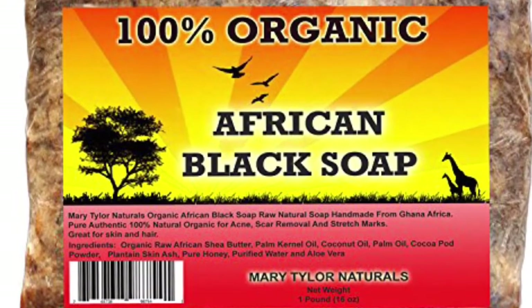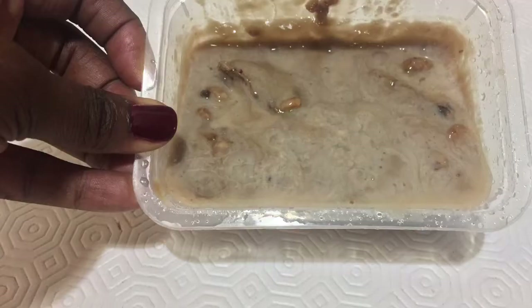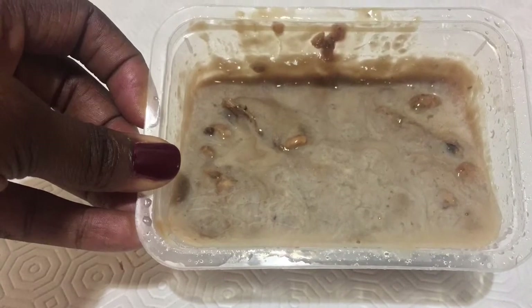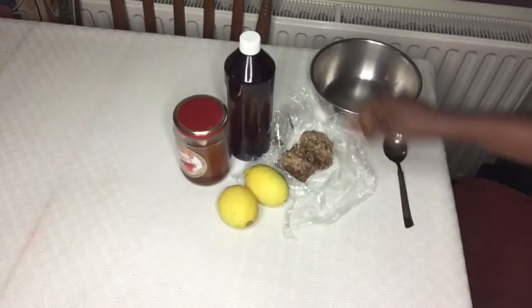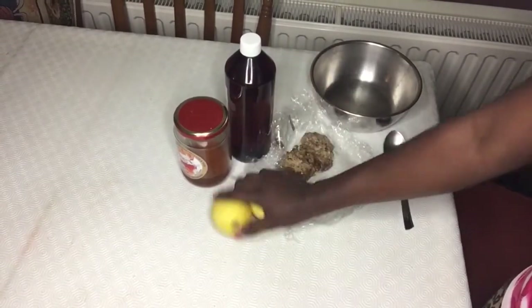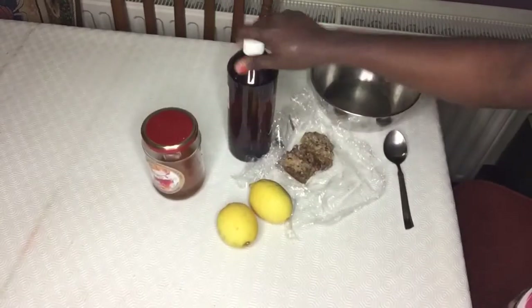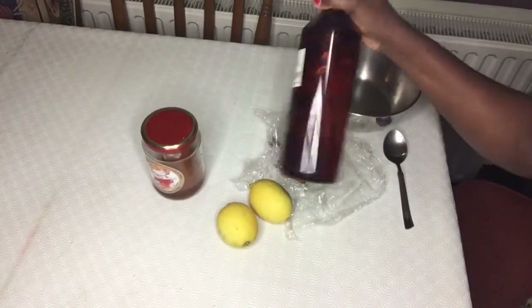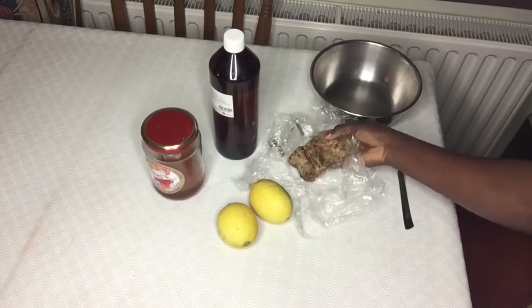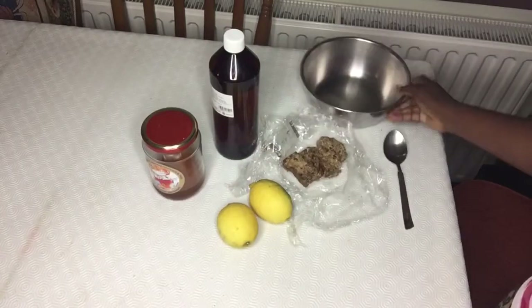Hello guys, welcome back to my channel. Today I'm going to show you how I turned this African black soap into a liquid soap. Let's get started. We need two lemons, honey, glycerin - it's good to use a vegetable-based glycerin - and the African black soap. I have my mixing bowl here.